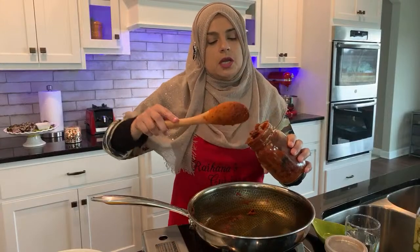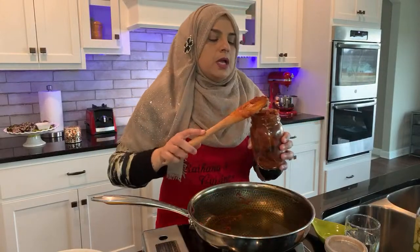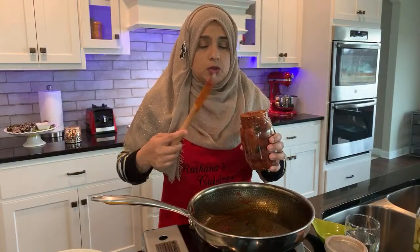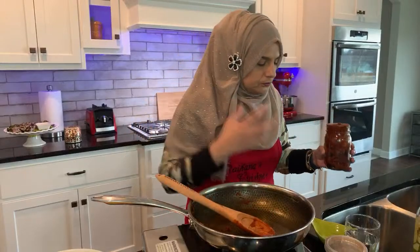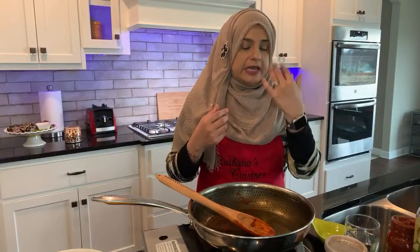How do you know when the garam masala has a perfect taste? Basically when you put it in and you try it, the taste should be like as if you're eating a curry. It should have that taste of the curry. Right now, even though I had water and washed it down, I can still taste the ginger garlic, the ground masala, and the chili garlic. The taste has to kind of linger in your mouth where you're going to know — okay, this is perfect.